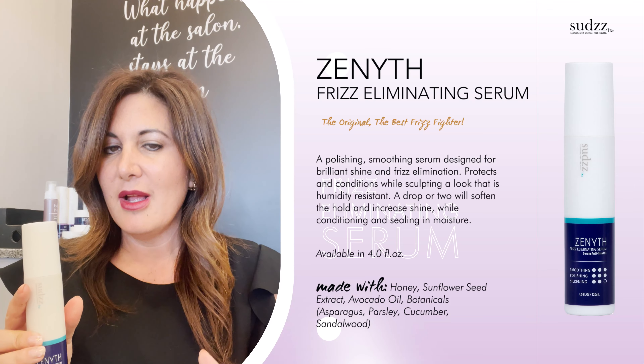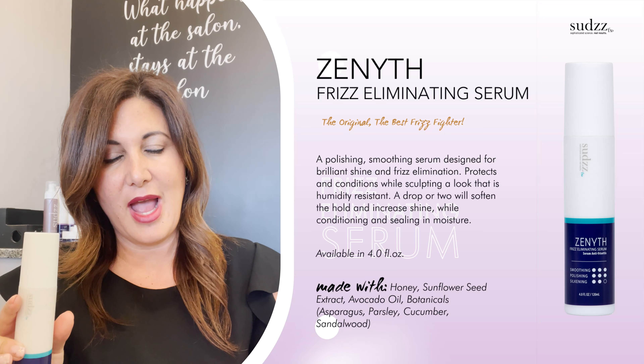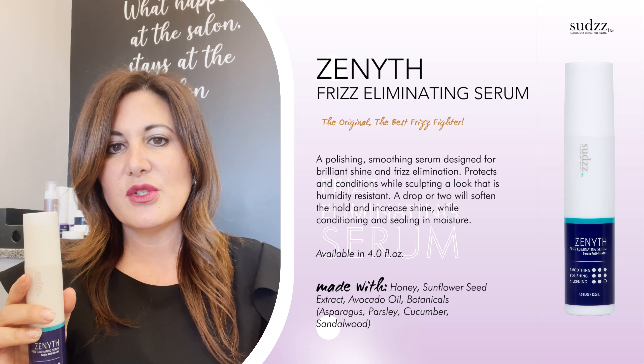It's not super, super heavy. It is a little thicker, but it's not super heavy, so it's not going to make the hair flat. It also has treatment quality to it, so it's really going to help repair hair and smooth hair.